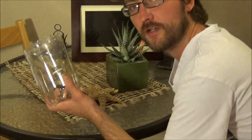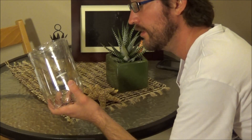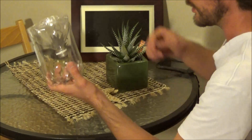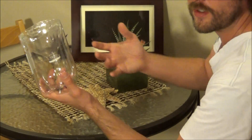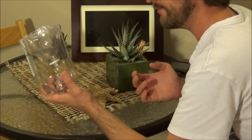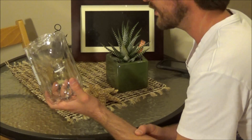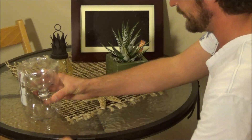It'll catch mosquitoes, but it'll catch just about any bugs — even flies. It's really good for flies because they fly in and can't get out. I've caught moths, all kinds of stuff.